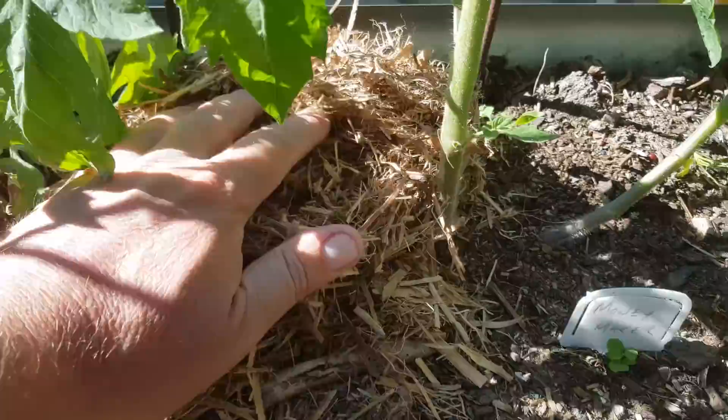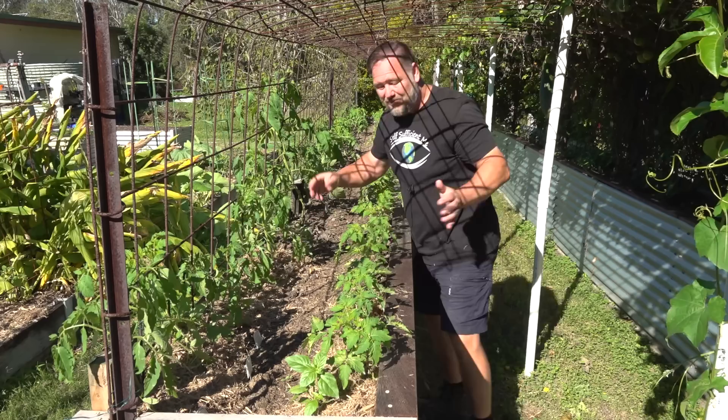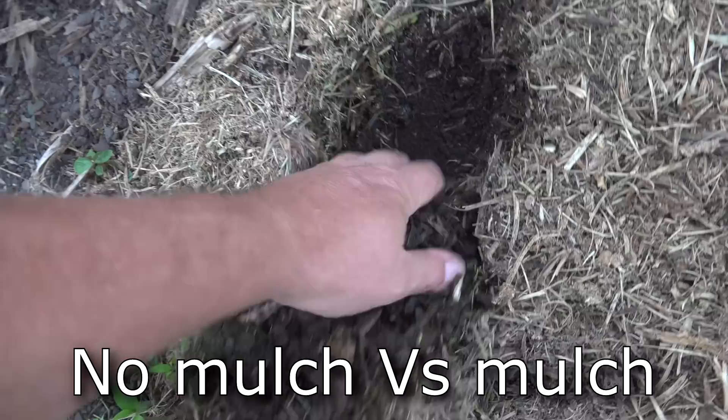You can mulch right up to the stem with tomatoes but that's not the same for all plants and I'll chat more about that later. Here in Australia we're mad keen mulchers and for good reason because our harsh climate can quickly suck the moisture out of the ground.